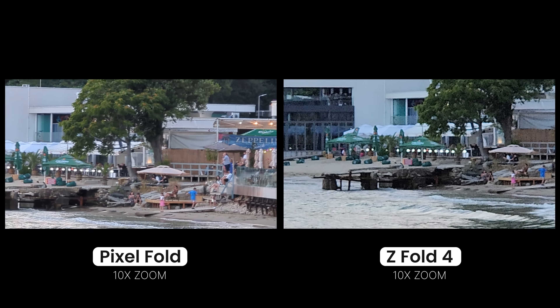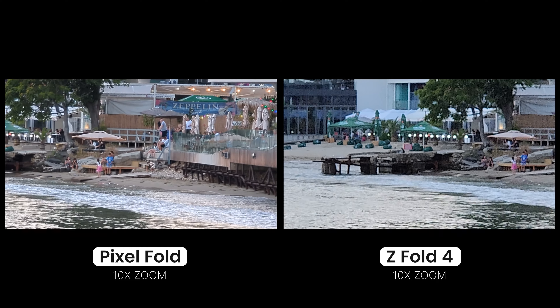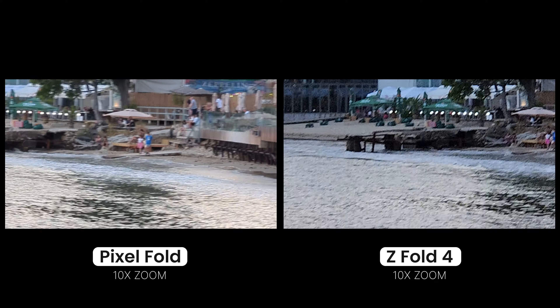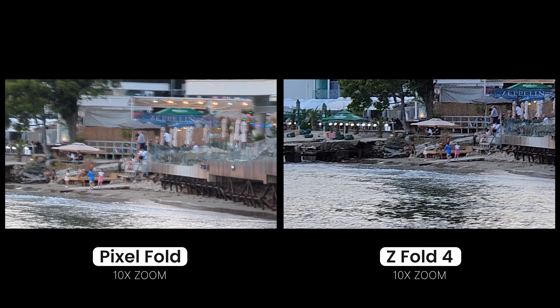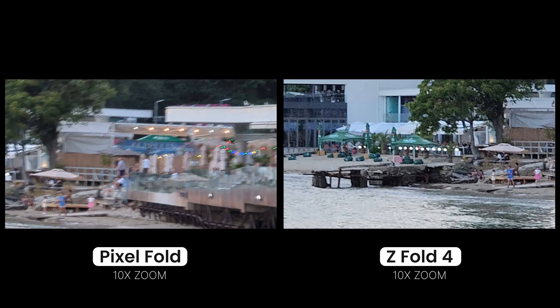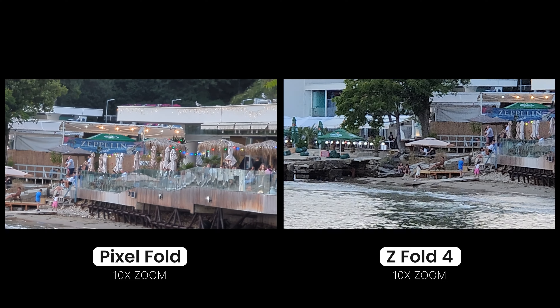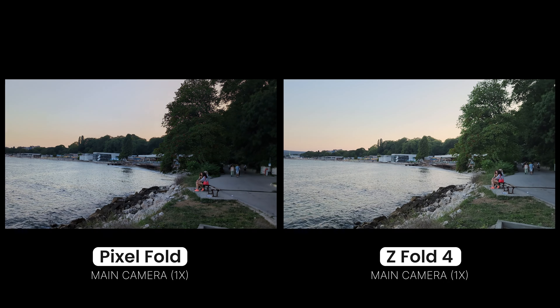You can see the stabilization is not quite perfect. This is not quite as good as what you get with the Galaxy S23 Ultra. And especially when you start walking, the quality deteriorates, especially on the Pixel — there is a lot of jitter. Back to 1x. Let me know which one you like better.